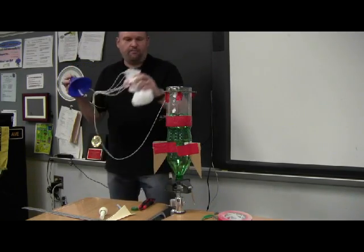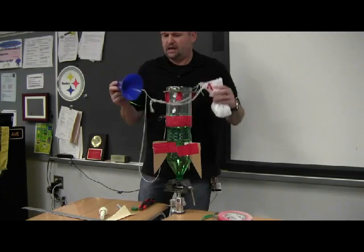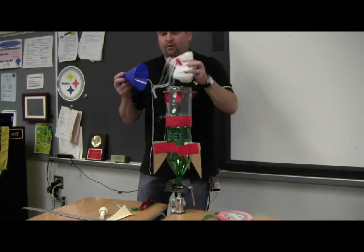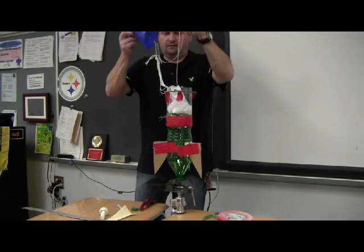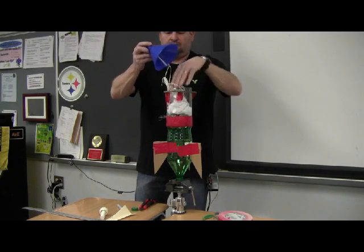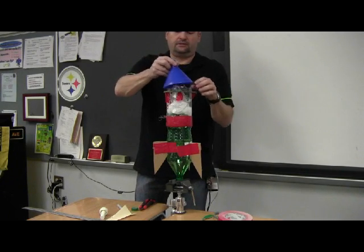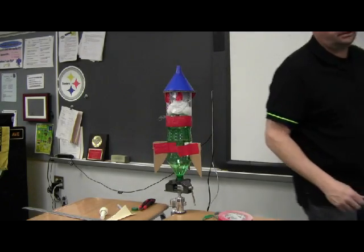I'm going to trim my fins up here. When you put the parachute in, don't just jam it in — you want to fold it up nice and neatly. Another trick is to use baby powder on your parachutes so they come out of the rocket easily. Good luck, and hopefully you have a successful water bottle rocket.